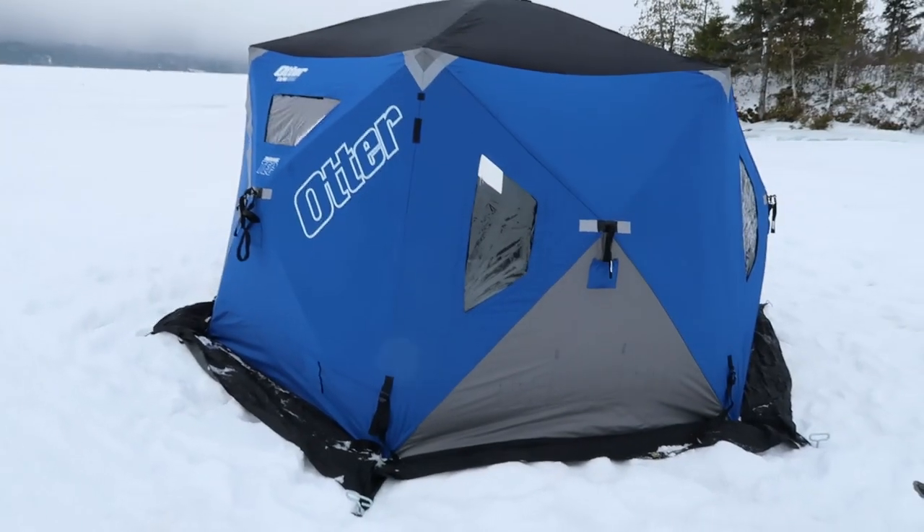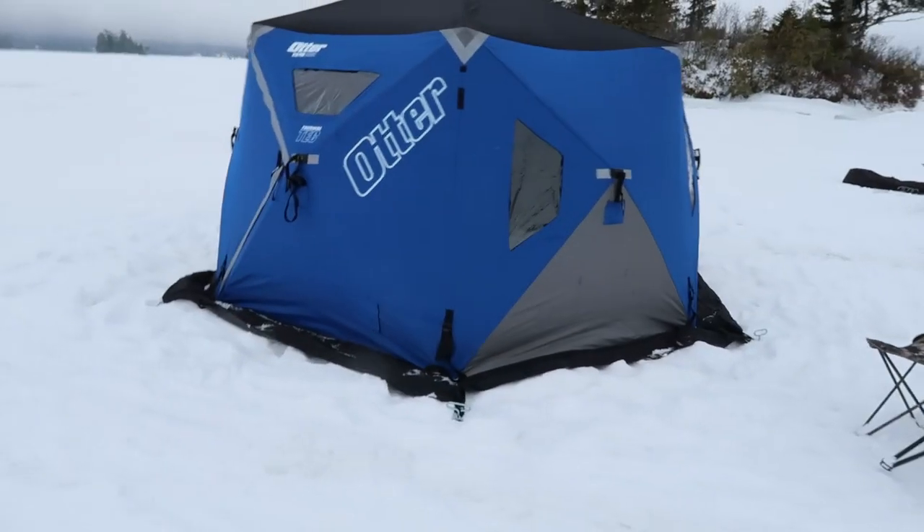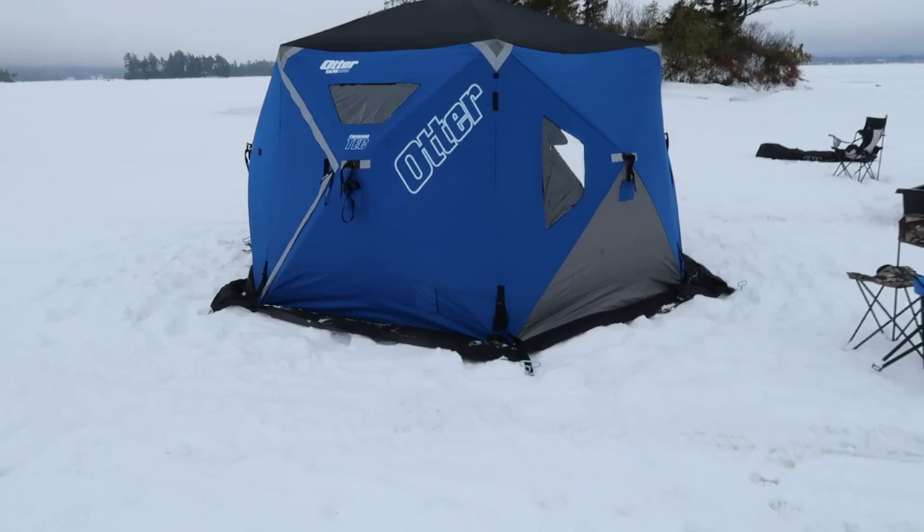Anyway, that's the monster of a shack — the Otter XTH Pro Resort.